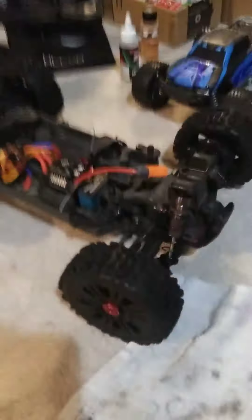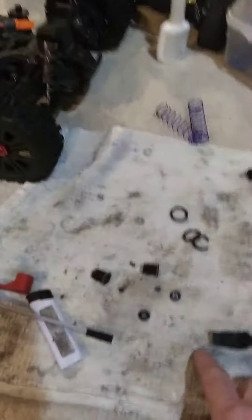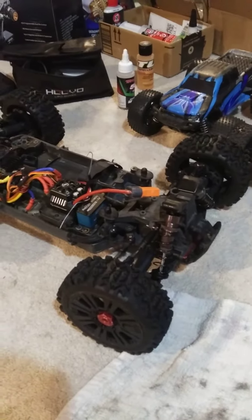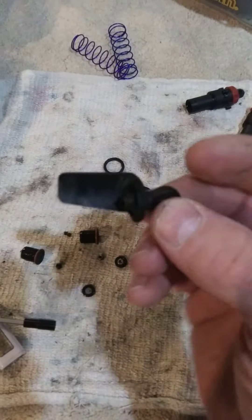I'm going to show you what to do when you bend one of your shock shafts on the BLX cars. This would be every car, I believe, except the Vortex. The Vortex has screw ends.